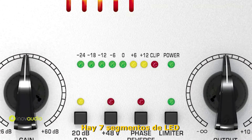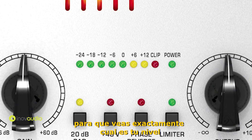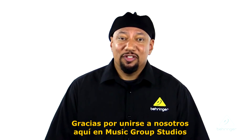The XLR outputs are gold-plated connectors, so you're going to get a great connection, and those are servo balanced as well. Also on the output is an 8-segment LED so you can see exactly where your signal level is at a glance. This is the UltraGain Mic 100. For more information and media, please visit us at Behringer.com. Thanks for joining us here at Music Group Studios.